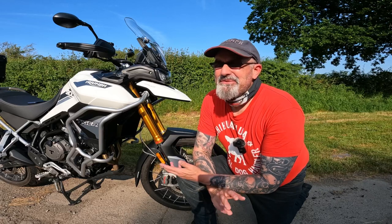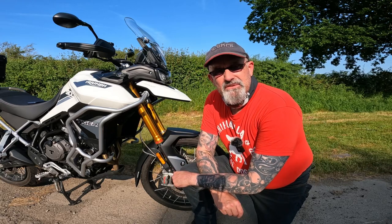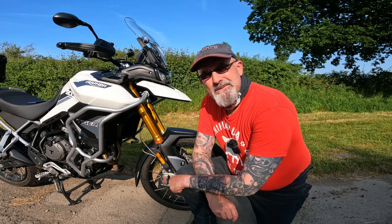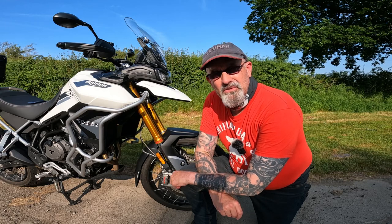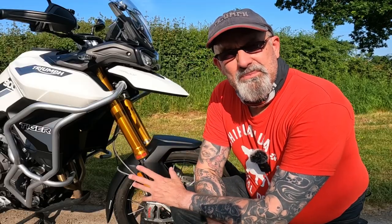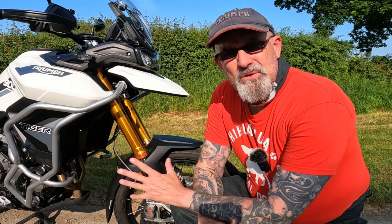Thank you very much for joining me today on this beautiful day. I'm out on the mighty Tiger today, just a quick video to give you an update on where we are and what we've added to the Tiger to make it into the adventure bike I want it to be. For anybody new to this channel, I've bought a Tiger 900 Rally — it's basically a blank canvas. I want to add accessories without breaking the budget, as I think there are better quality parts out there than a lot of the OE Triumph parts from the catalogue.